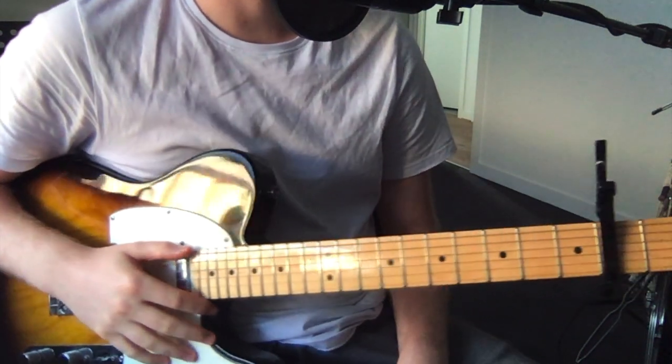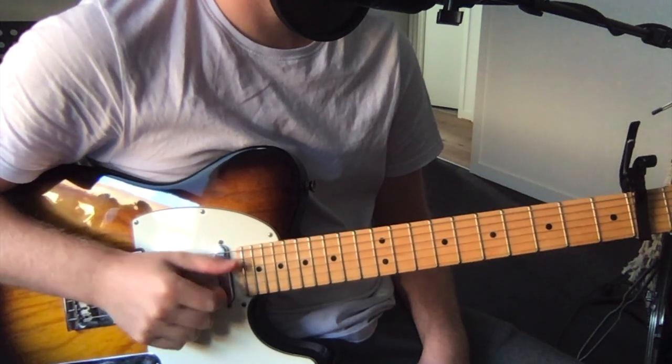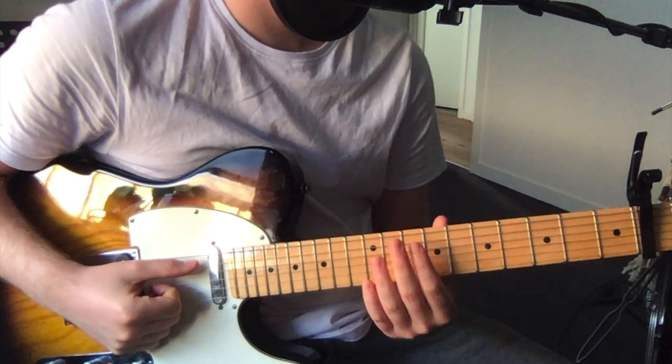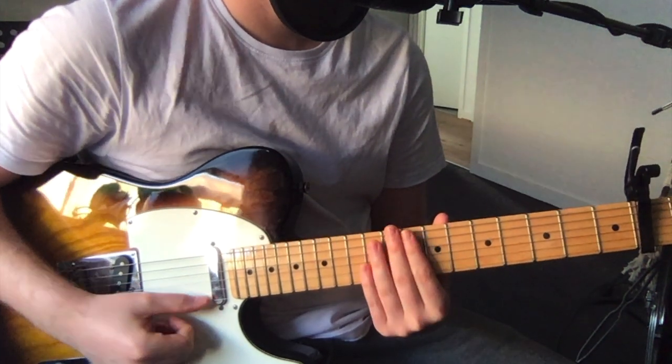It's capoed on the second fret, but without the capo, tune it to E, B, E, F-sharp, B, E — that's low to high. So with the capo, you get F-sharp, C-sharp, F-sharp, G-sharp, C-sharp, and F-sharp.